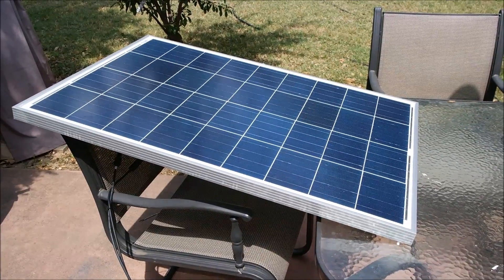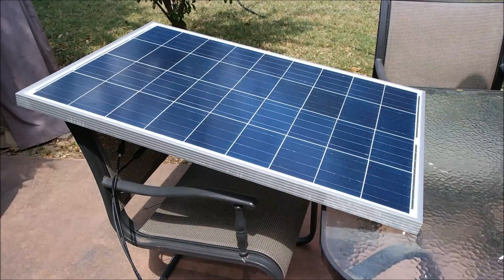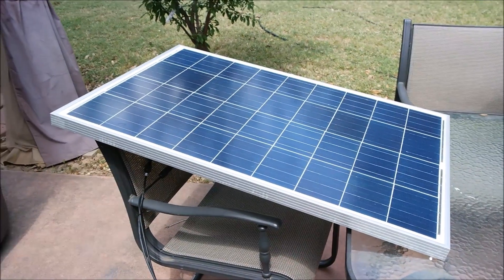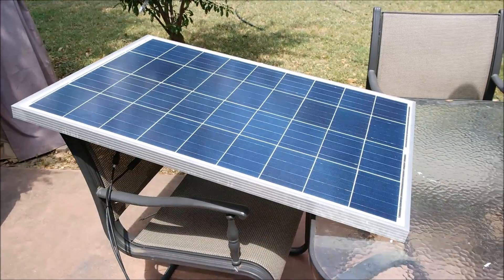Hey everyone, this is Andrew with PRA7 Reviews. Today we're looking at a HQST 100W 12V polycrystalline solar panel.